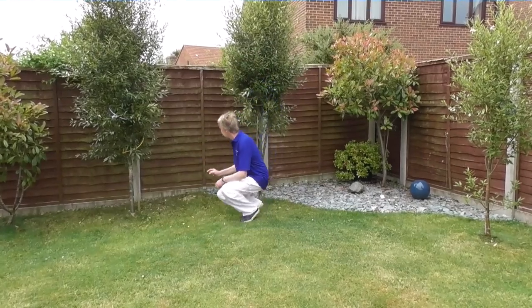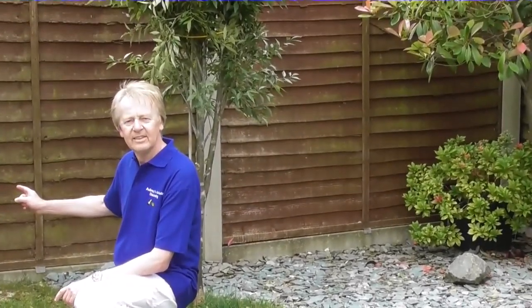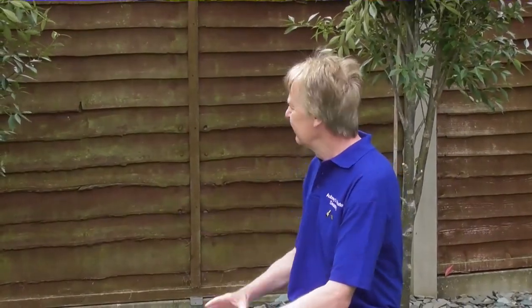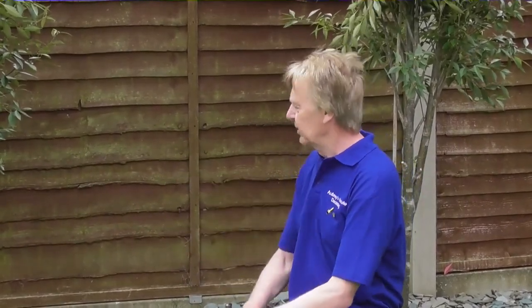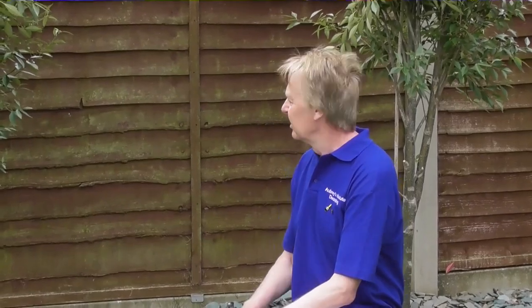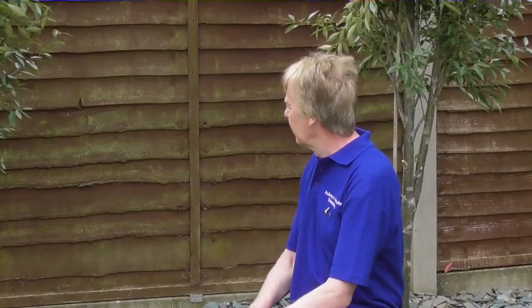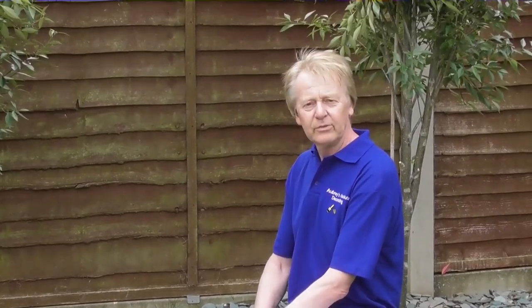As you can see, the fence panels all along this side are all covered in this horrible green mould and algae stuff that you tend to get on north-facing fence panels. That's why those over there are still looking good. These are looking pretty rubbish, to be honest. So we can't just paint straight over this mould and algae stuff — it's going to look awful. So we've got to look at a way of treating it before we actually put the preservative onto the fence panels.